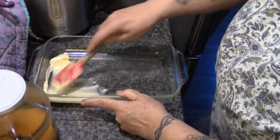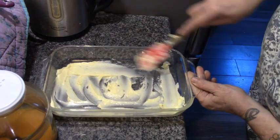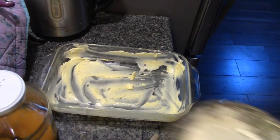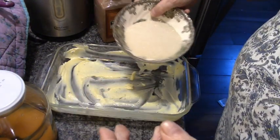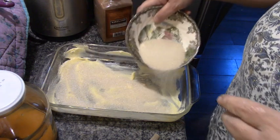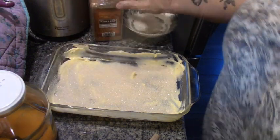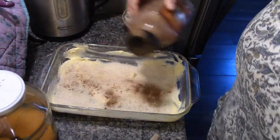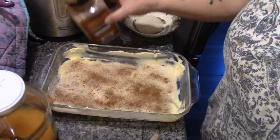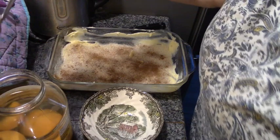We're going to make a peach upside-down cake with these last four peach halves. First, I'm buttering this pan really generously — normally you would melt the butter, but we want it to make a candy crust with the sugar. Now I'm going to take some sugar and coat all that butter. Preheat your oven to 350 degrees, and I'm just going to sprinkle some cinnamon on there — not a lot, cinnamon accents peaches but you don't want it to overpower it.